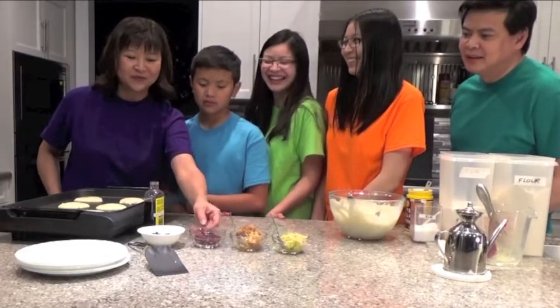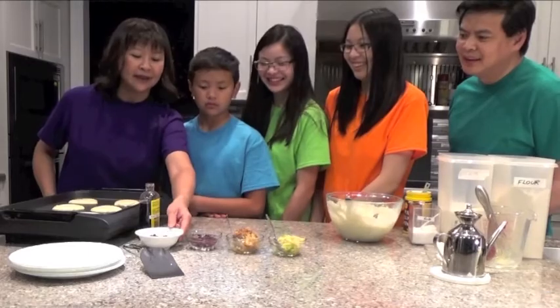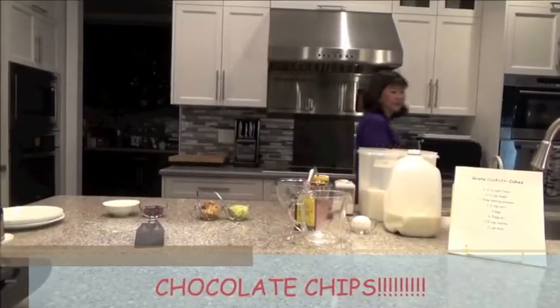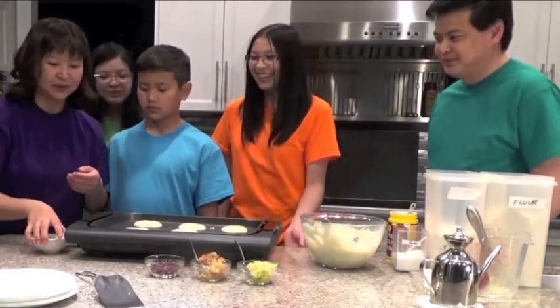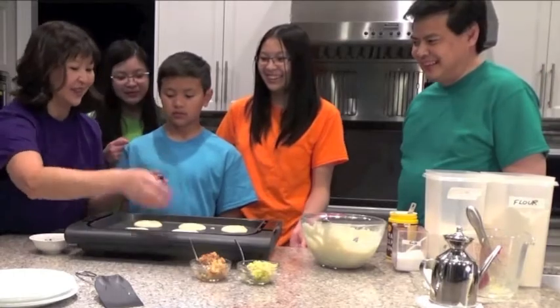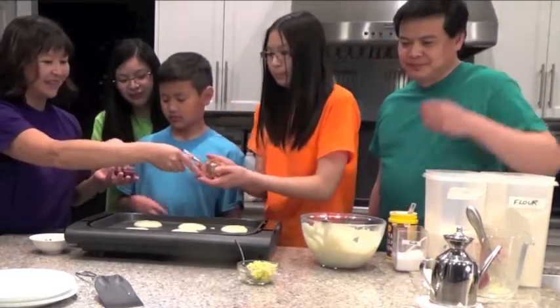We also have some dried cranberries. And it looks like somebody added some... I thought we were doing healthy ones. That wasn't there before. We can add a little bit — we'll hold the chocolate until the end and start with these. Yeah, we better control how much chocolate is going in there. Here you go, guys — add your confetti to your pancakes.